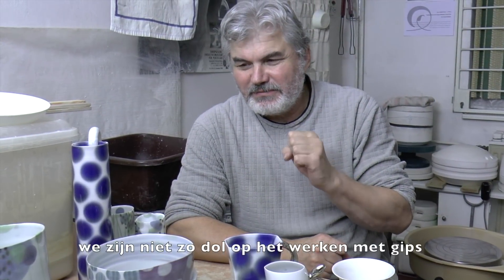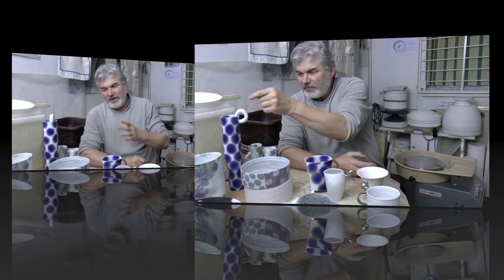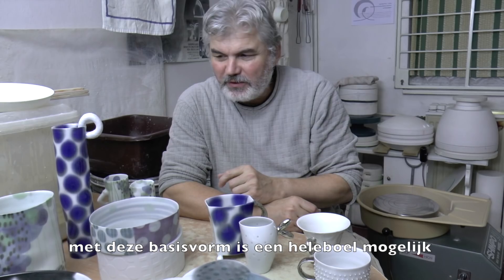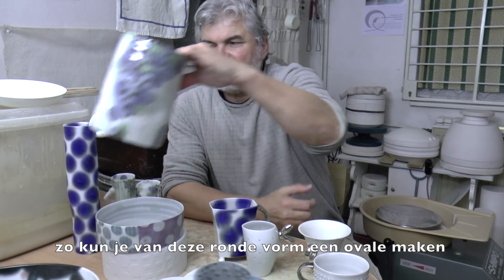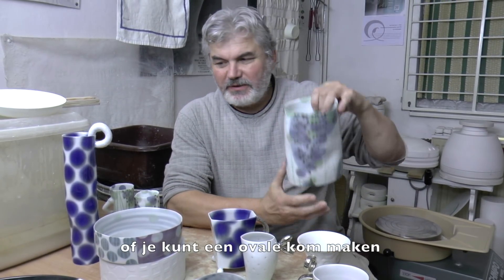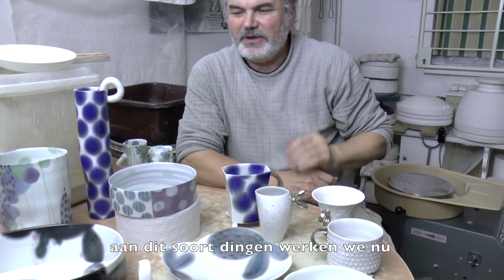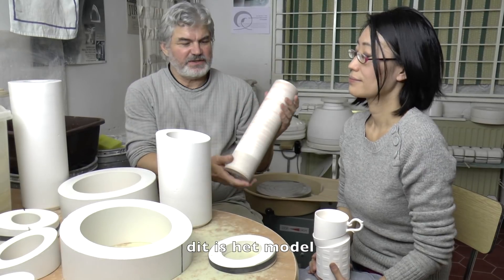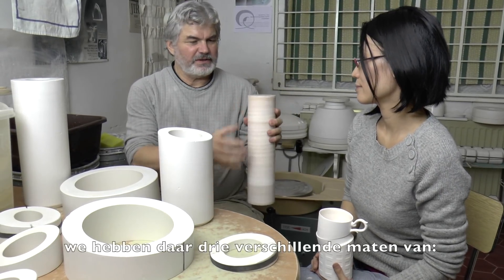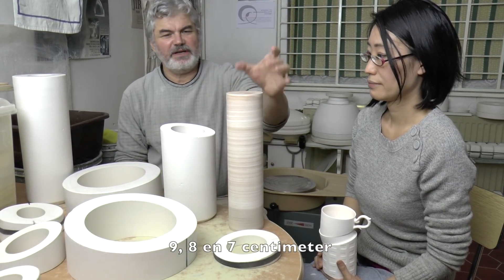Because we are not so keen about the plaster work, our way is to use very simple plaster molding. From this basic shape you can get more possibilities — from a round cylinder shape you can make an oval shape or a ball with an oval shape. Generally we are using a very simple cylinder shape; you can see this is the model. We have three different sizes: 9, 8, and 7 cm.